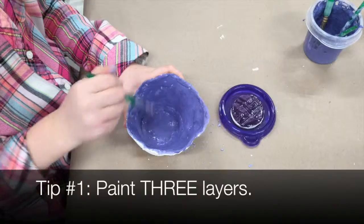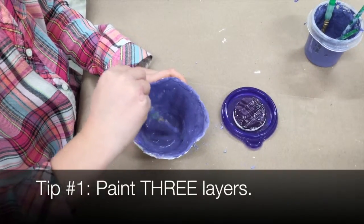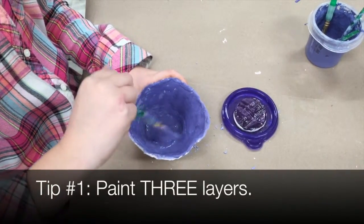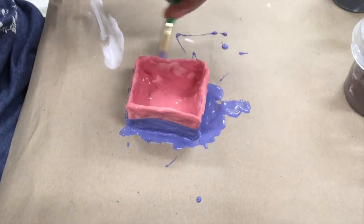Number one, make sure that you paint three layers of each color. If you don't paint three layers, your colors will not turn out bright and shiny.